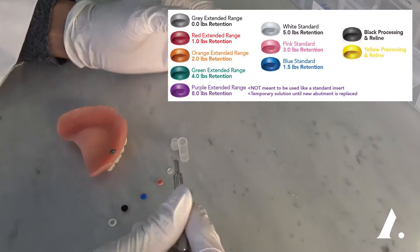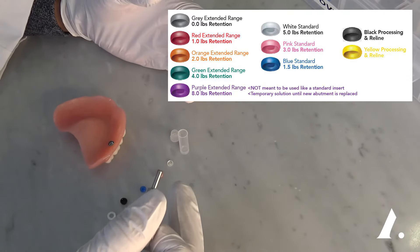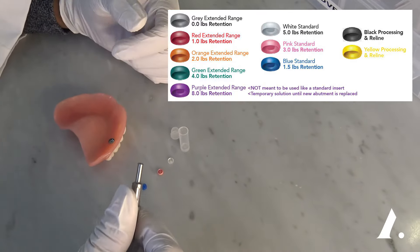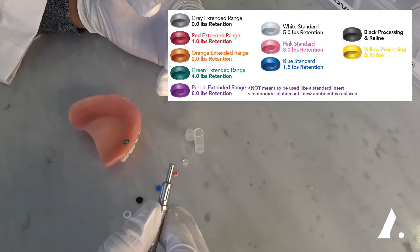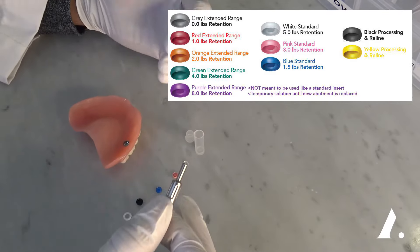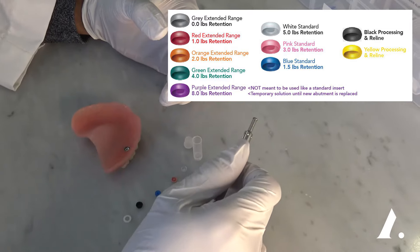How do you decide what retention to use? It's all about trial and error. If you start with four implants, you often start with the lowest retention so you can remove it easily. As you wear it over time and the 1.5-pound retention wears out faster or doesn't snap on well, you can increase to 3 pounds and then 5 pounds. The more implants you have, the less retention you want to use. The more arm strength you have, the more retention you can use.